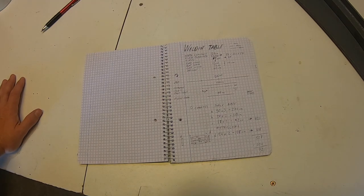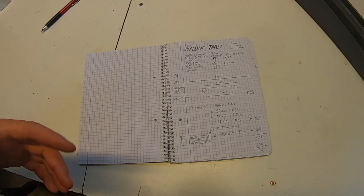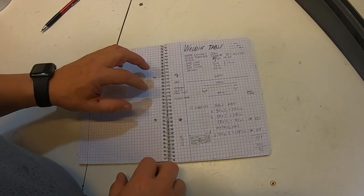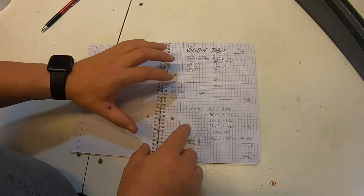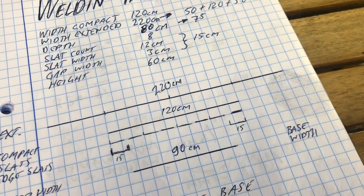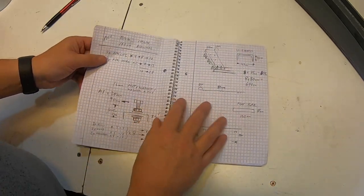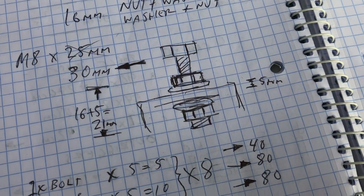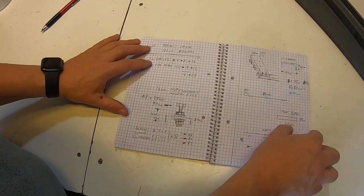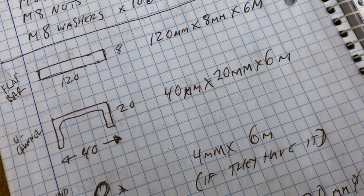Before we get into the nitty-gritty of actually making it, I wanted to say a few words about the planning. Obviously a big part of the planning has been to watch YouTube videos. But I also tried to figure out the basics — what material to buy, how long and what width I could get out of it. I've done a little bit of basic sketching and measurements. There's not much on the piece of paper; most of it is in my head and I've got a fairly good idea.